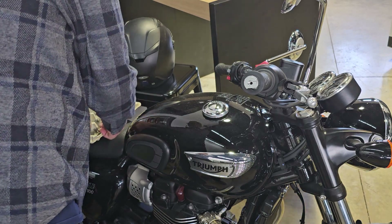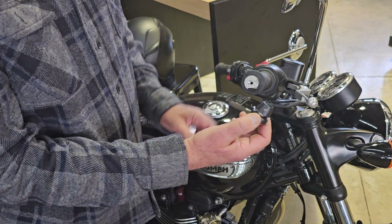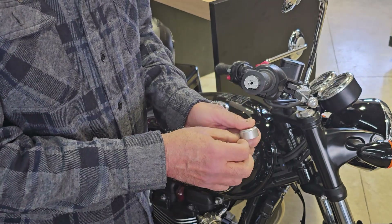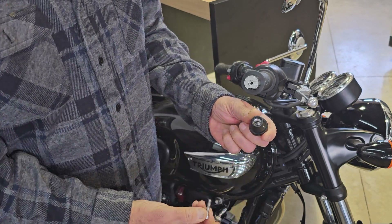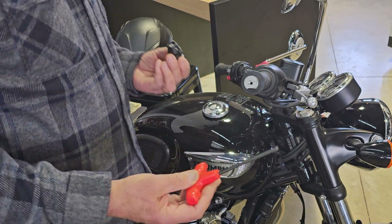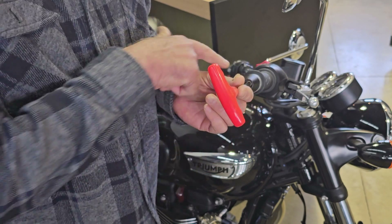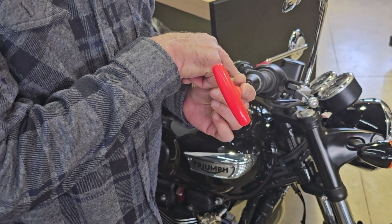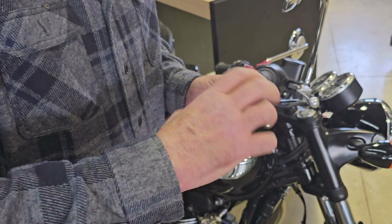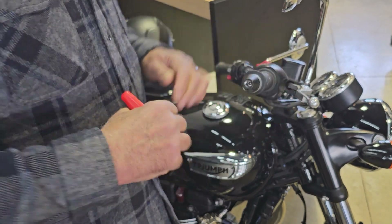Pull that off, then take your Lidlocks body and the supplied 6 millimeter by 25 millimeter bolt, drop it through the body, then take your OEM end cap — you're going to reuse that — just like so. Now you're going to need a five millimeter allen for the Lidlocks bolt, and put a drop of low strength blue Loctite on that six millimeter bolt, just a little bit. Go ahead and screw that into your handlebars, and when you're done you want the Lidlocks slot facing down towards the ground.